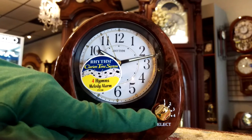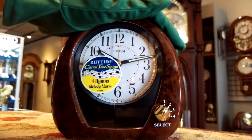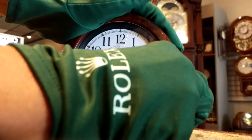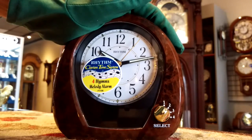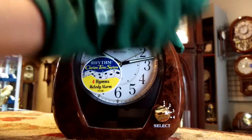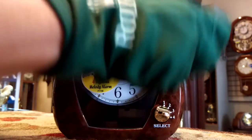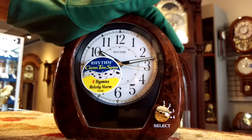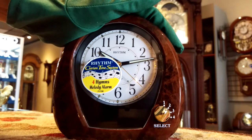Right here it shows that you have four options — one, two, three, four — select. So if you'd like to listen to selection number one, you put it to one; selection number two, you put it on two; selection number three, you put it on three; and selection number four, you select four. I'm going to put it on two, and you might be familiar with the hymn that's going to play for you when I turn it on.